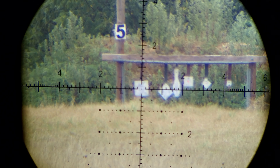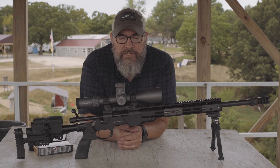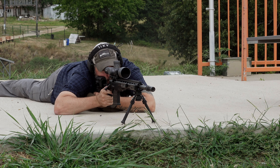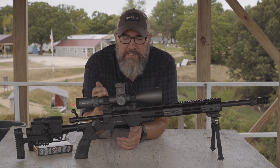More specs on the rifle: you've got a 20-inch factory barrel with a 1-in-10 twist. I paired that up with the Federal Gold Medal Match 175-grain Sierra MatchKings, and I found these running right at about 2,500 feet per second through this rifle.